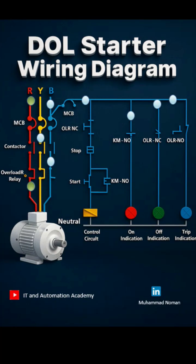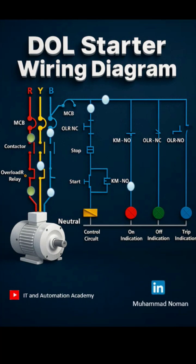Have you ever troubleshooted a DOL starter issue? Share your experience in the comments. And if you enjoy content like this, visit our YouTube channel and follow us for more automation and electrical insights. Link in bio!